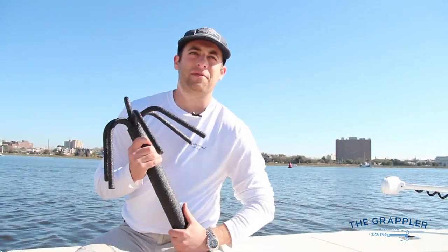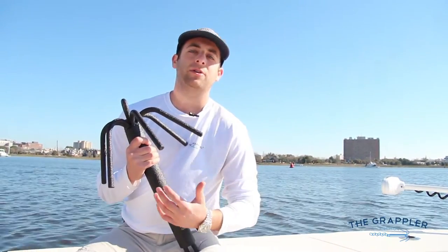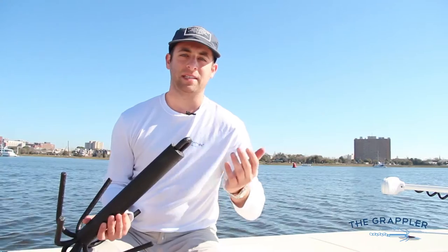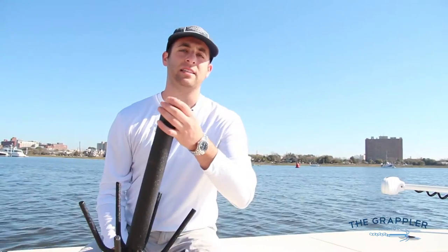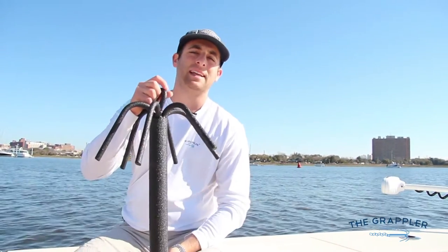Our anchor is different from a Danforth anchor in that when you seem impossibly stuck, your anchor will always release — whether it's from your traditional rigging method where you're shackling your anchor line up to the top, or you're shackling your line down at the bottom with zip ties to the top. The zip ties break away and the anchor is flipped upside down.